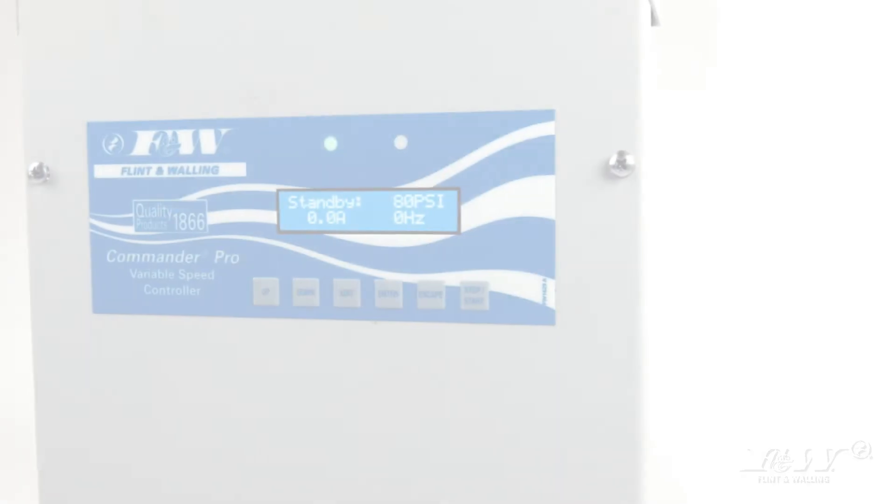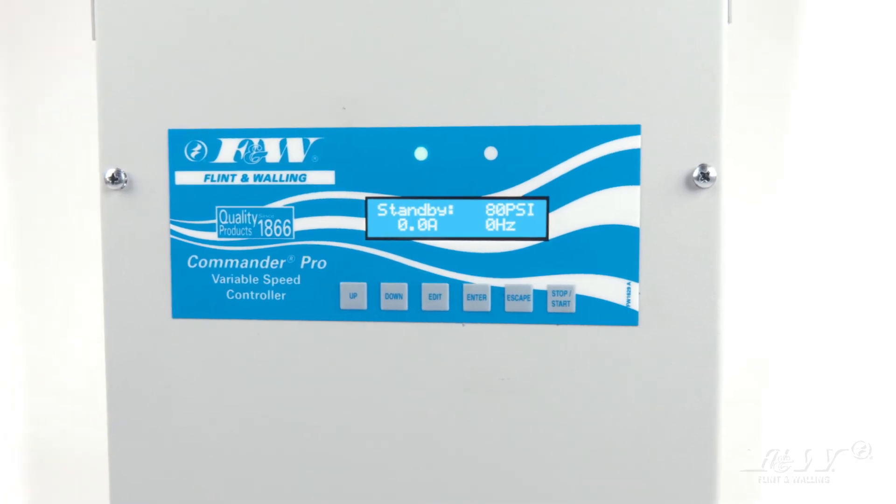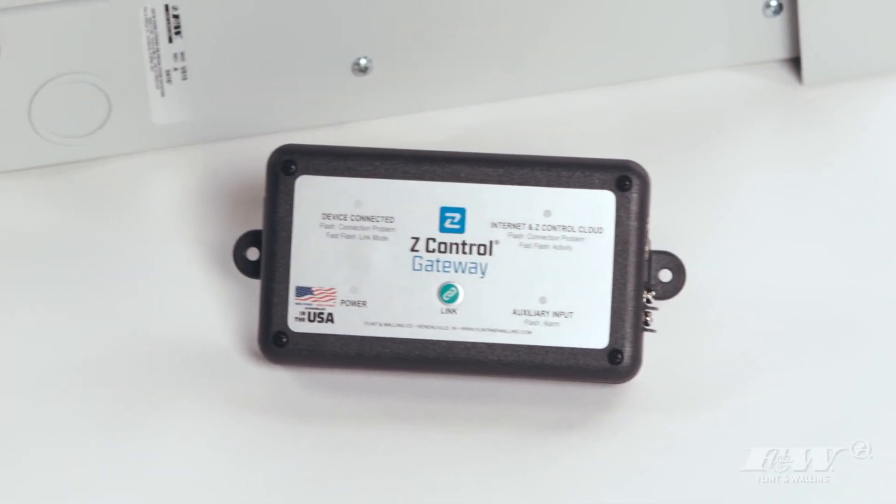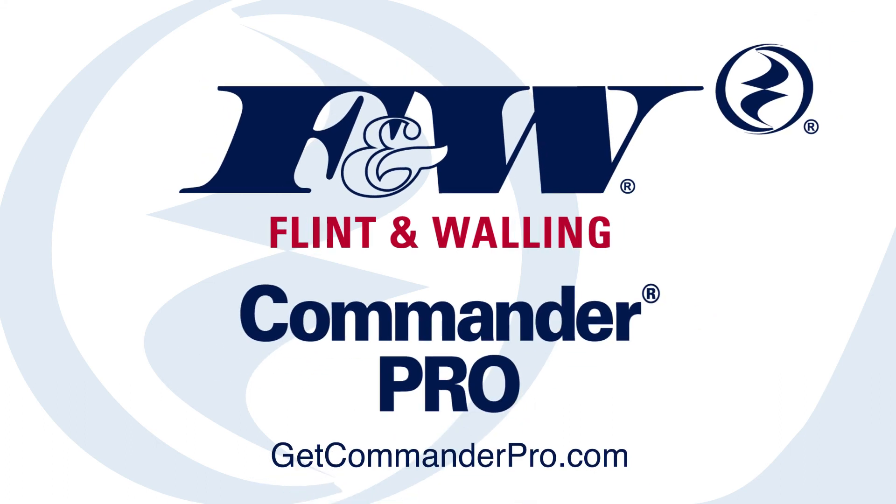Ready to simplify your VFD experience and impress your customers? Then you need the Commander Pro, enabled with Z-Control. To learn more, give us a call or visit GetCommanderPro.com.